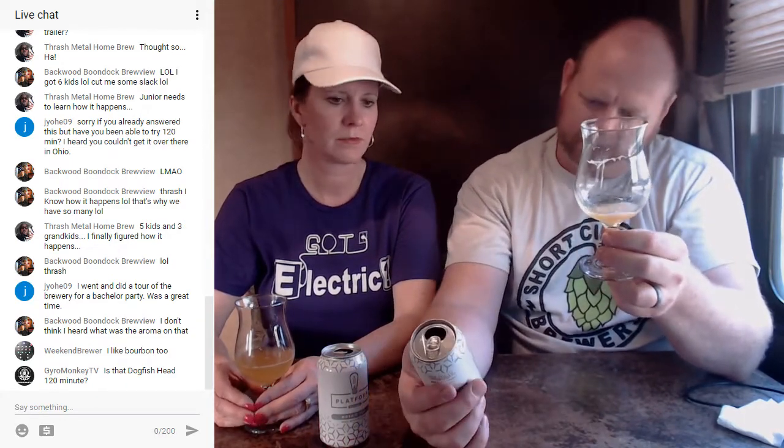Kelly likes bourbon too - I like me some tequila as well. Gyro Monkey, this is not Dogfish Head - this is the Platform Mosaic Mist. That is what that is, and that's truly why it's called Mosaic - that's what stands out. Absolutely - I'm officially awake!